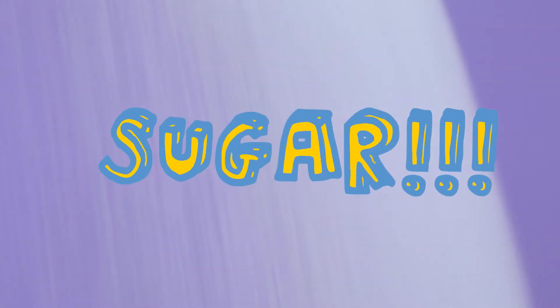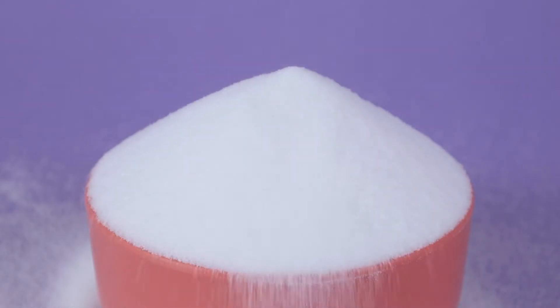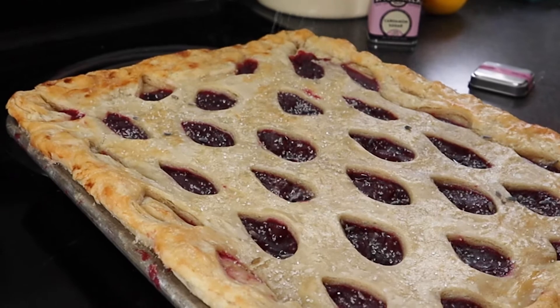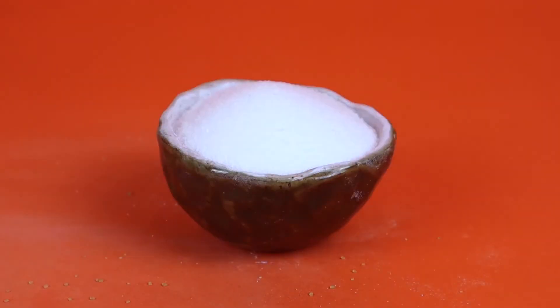One, two, three, four. Sugar! The most recognizable ingredient in the kitchen. It makes things taste great, but did you know that there are dozens of different kinds of sugar?